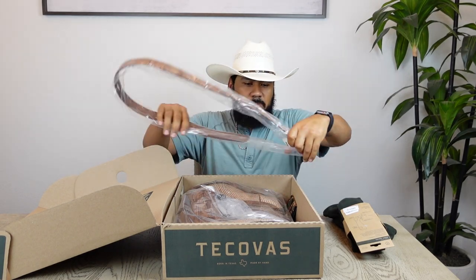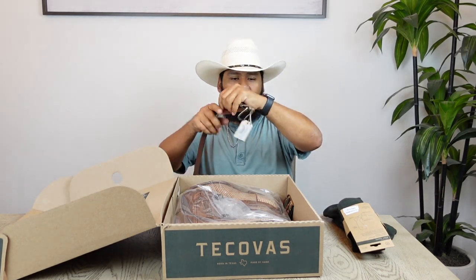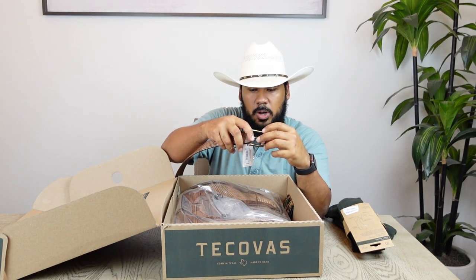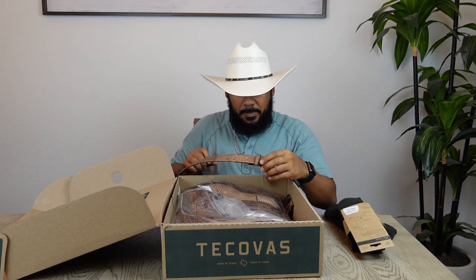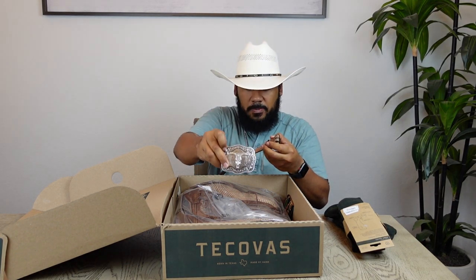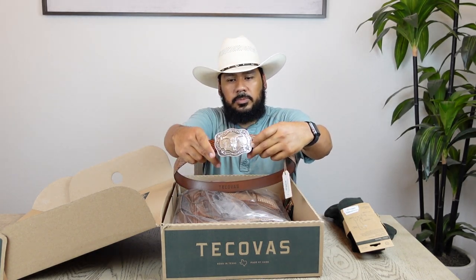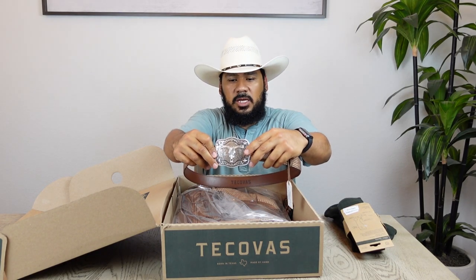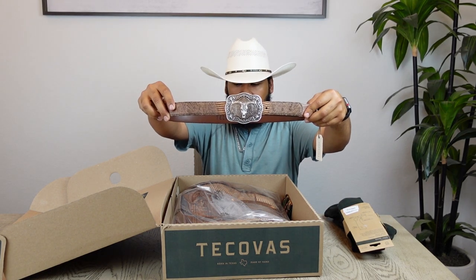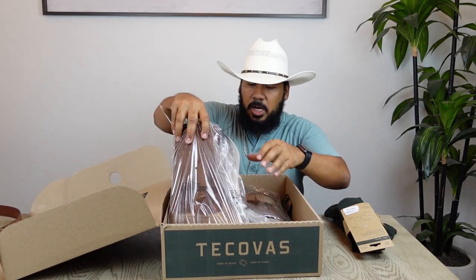Here we have the Canyon Relic colorway belt that's supposed to match up perfectly with these new boots. You can choose from two belt buckles — this one is a more brass or rustic-looking belt buckle, which you can easily swap out. I actually have a belt buckle that runs about $25 or so. Check this out — you have a nice lizard skin belt with a belt buckle to match your new pair of boots.